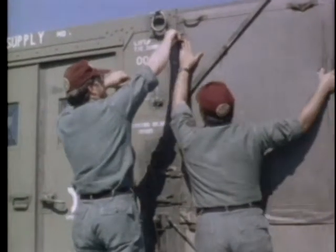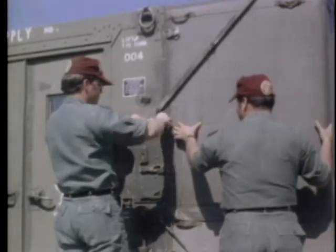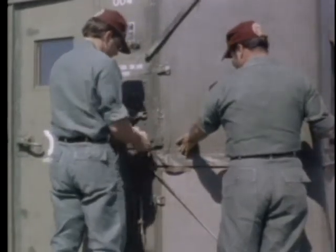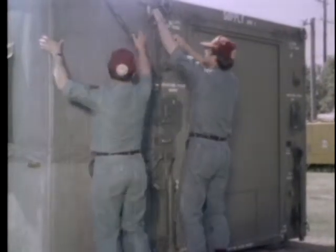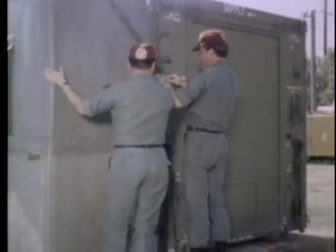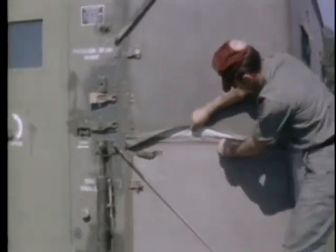Release the latches securing the upper and lower fabric enclosures to both ends of the container. Starting from the left end of the container, separate the upper and lower fabric enclosures by releasing the zipper attachment from left to right.